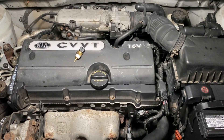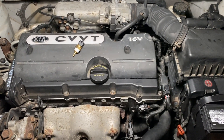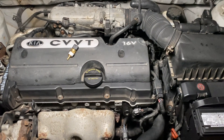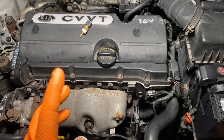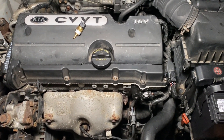Today's video, we're going to be replacing an engine coolant temperature sensor for 2006 to 2011 — could be a little bit higher or a little bit lower — if you have the 1.6 liter Hyundai engine or Kia engine. It's in the Spectra, it's in the Accent, it's in the Rio, Rio 5, like that.